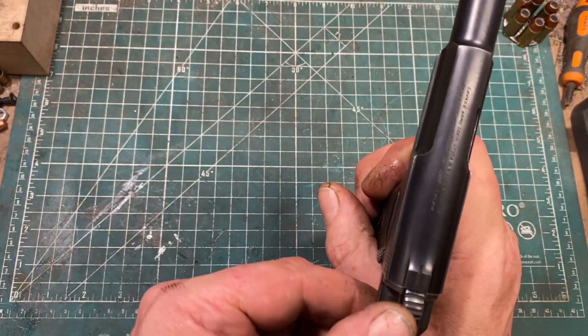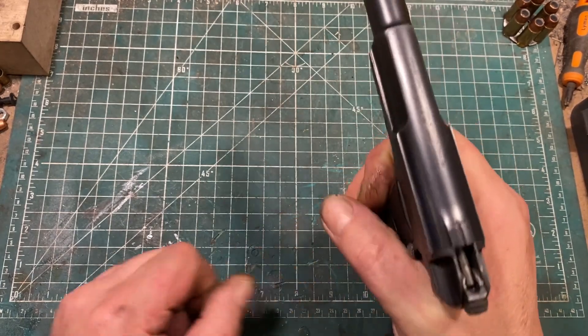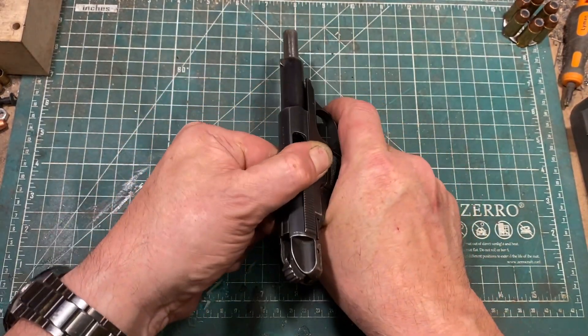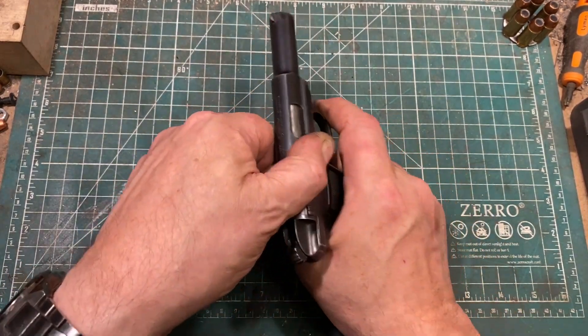Let's talk about this thing. It looks like a hammer. It acts like a hammer. But it's not a hammer — it's the cocking lever for the striker. You'll note that when the gun is cocked, it goes forward with the slide.